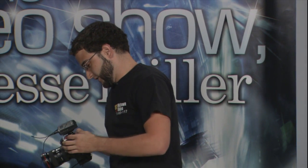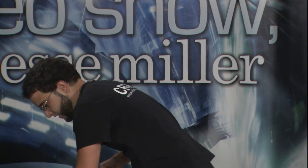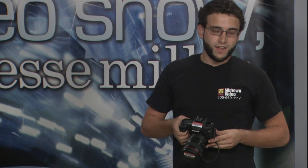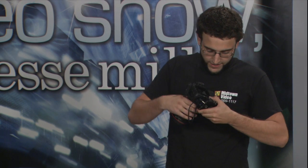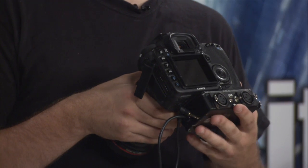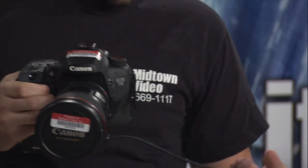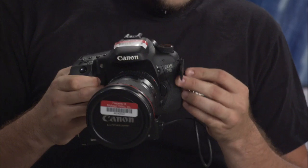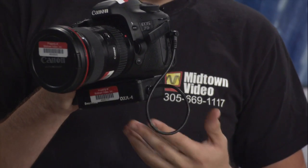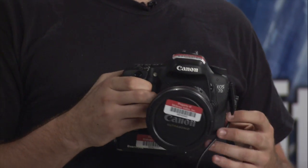The second option is for when you want two different microphones attached at the same time. There's this thing called the Beach Tech adapter — it has two XLR inputs and one mini out. So you attach two different microphones, set the proper level, switch it to mini, and the camera will still get it fine.